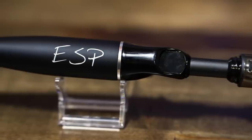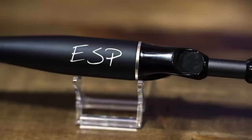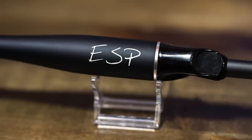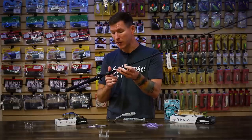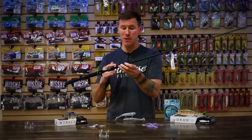Behind that reel seat, we have a hard rubber-coated composite handle. That rubber coating gives you a sure grip and a nice comfortable feel. That composite handle is going to maximize the sensitivity I was talking about — you're going to feel every little bite, every little change in the contour at the bottom. And like I said, once winter rolls around, you're going to want to maximize and capitalize on every bite you get.